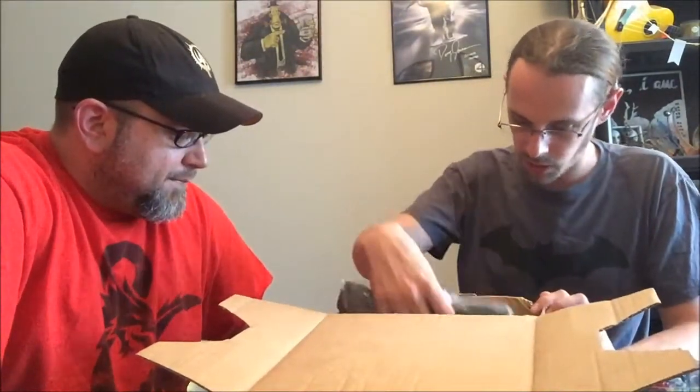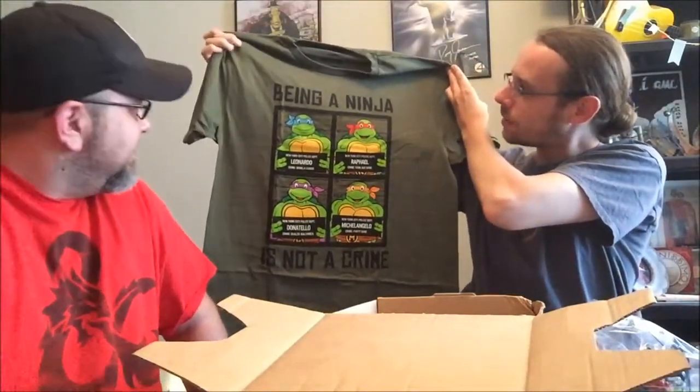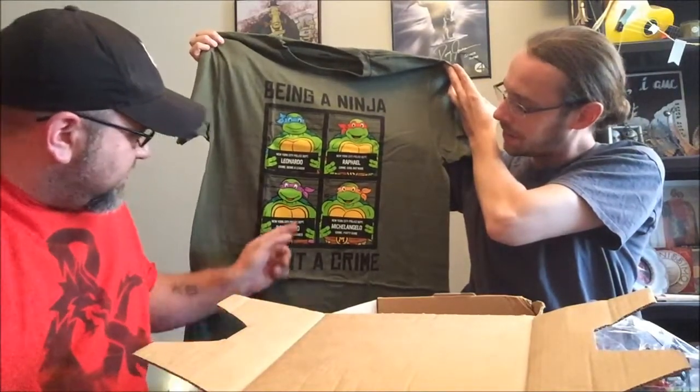A t-shirt — from the top I'm already thinking it's going to be awesome. Let me get it out of this bag to show everyone. Looks like 80s cartoon turtles — 'Being a ninja is not a crime,' it says, and they're all in mug shots. I like it. Nice material, I like the color too. It's not like something bright — I can definitely wear this out. Build machines, party dude, cool but rude, and being a leader — those are the crimes. Very nice.